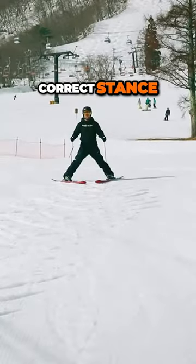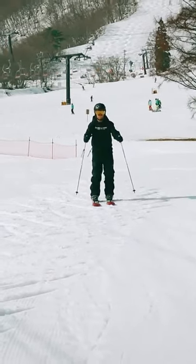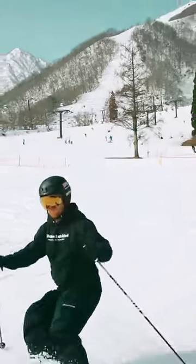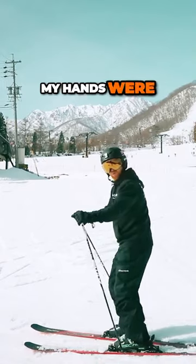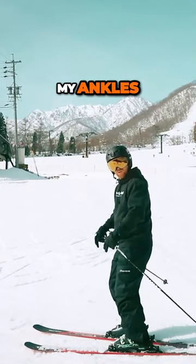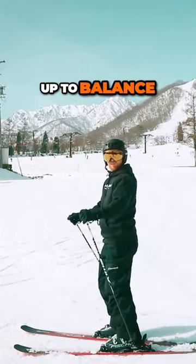Now I'm going to show you the correct stance. See there, my hands are forward, my ankles, knees and hips are slightly bent. I can move down to balance, I can move up to balance. So.